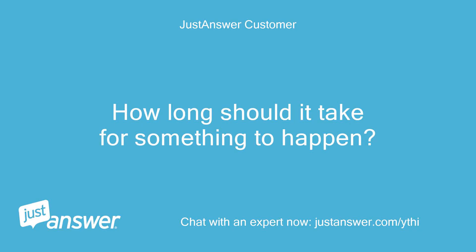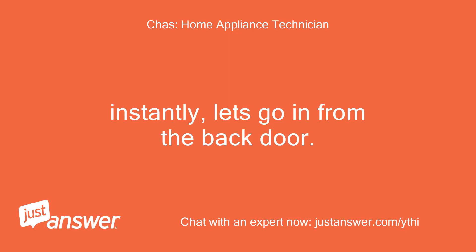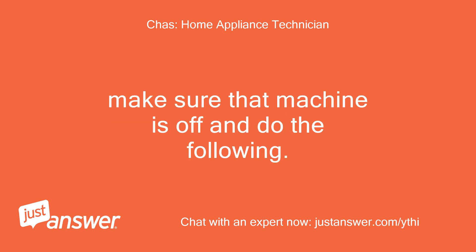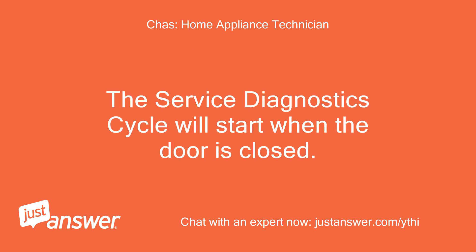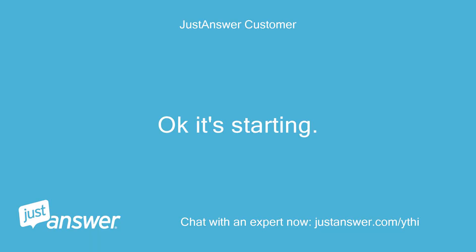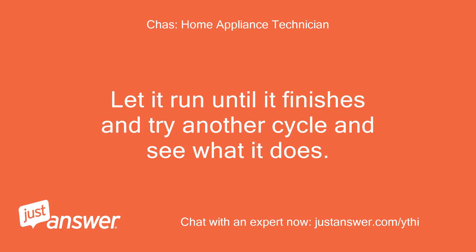How long should it take for something to happen? Instantly. Make sure the machine is off and do the following: to invoke the diagnostic cycle, perform the following while in standby — press any three keys in the sequence 1-2-3, 1-2-3, 1-2-3 with no more than one second between keys. The service diagnostic cycle will start when the door is closed. Let it run until it finishes, then try another cycle and see what it does.